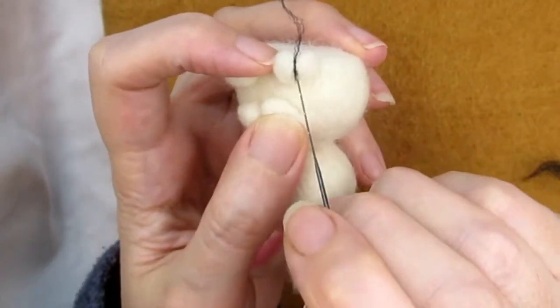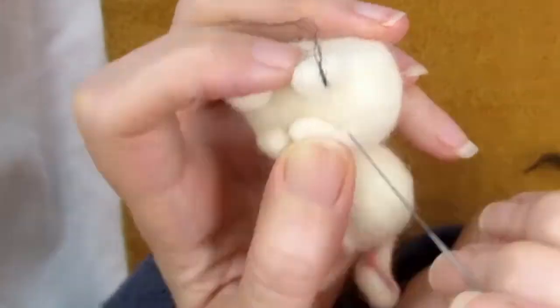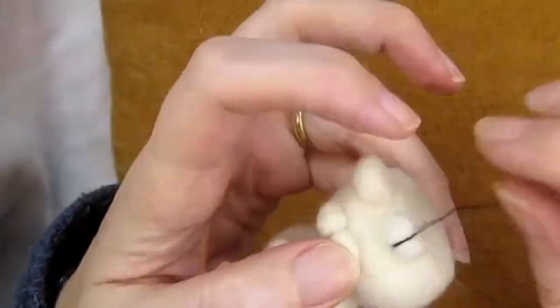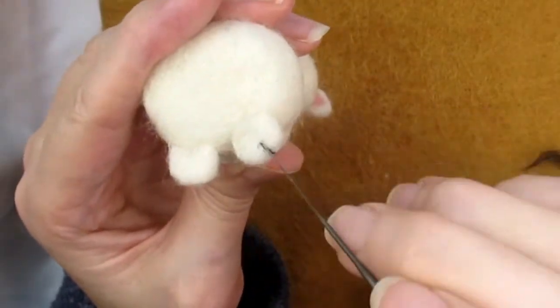Start from underneath the foot and hold a thin thread of wool over the indented line you marked earlier. Notice not to start felting the line with the very end of the piece of wool as this will make the line thinner. Once you've stabbed along the line, trim the ends with scissors and stab any loose threads in.